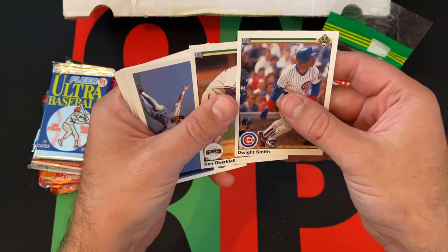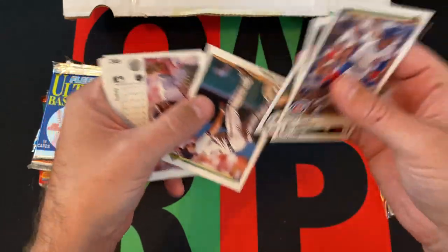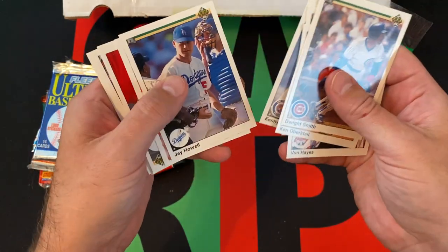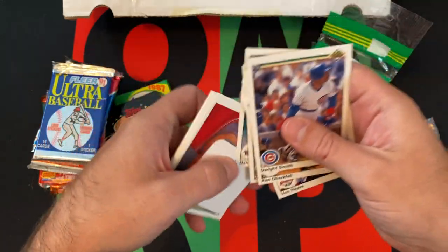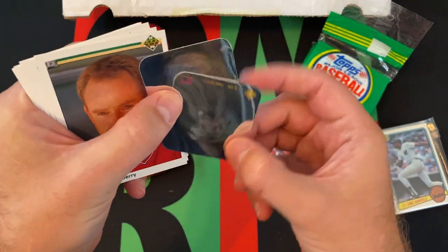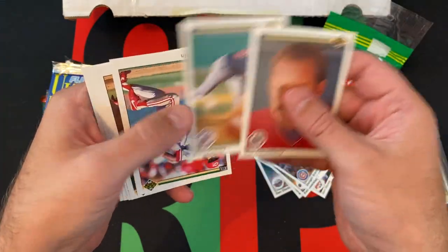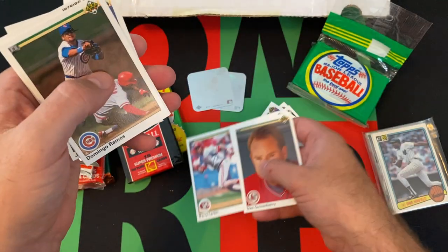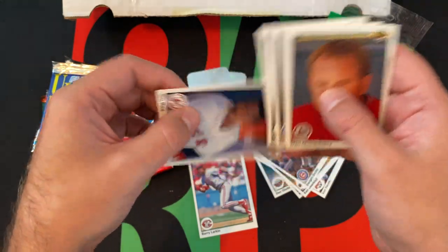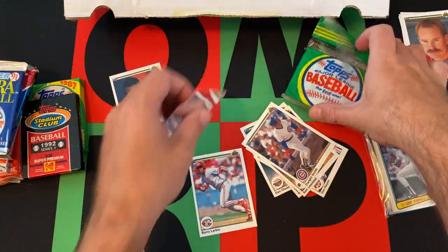Ken Oberkfell, Vaughn Hayes, Jeff Blauser, Kevin Hickey, Kenny Williams, Jay Howell, Dan Gladden, Dan Quisenberry. Then we got the Angels and the Reds stickers. Dan Quisenberry, Bob Stanley, Barry Larkin — Hall of Famer — Domingo Ramos, Brian Fisher, Luis Salazar, and Jim Rice — also a Hall of Famer. Alright, let's maneuver all this stuff out of the way so we can put some of these cool cards on display.